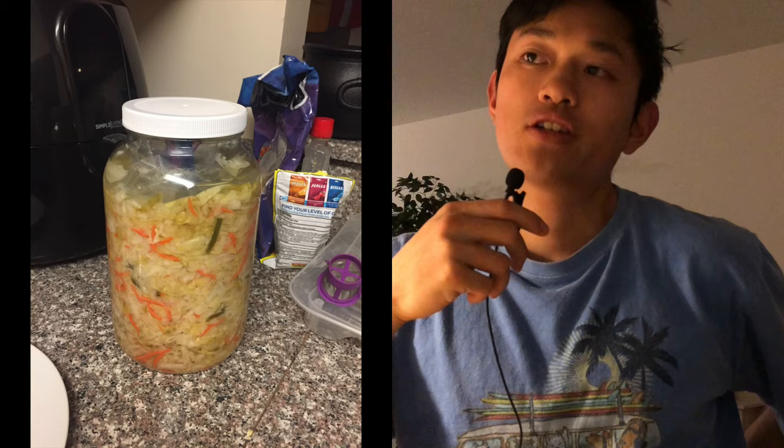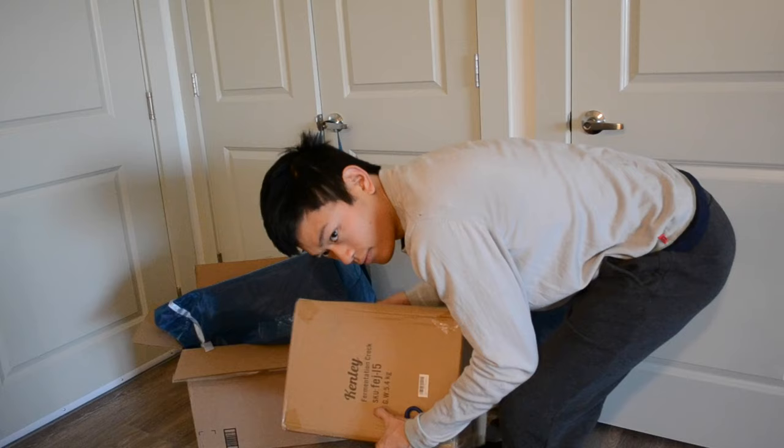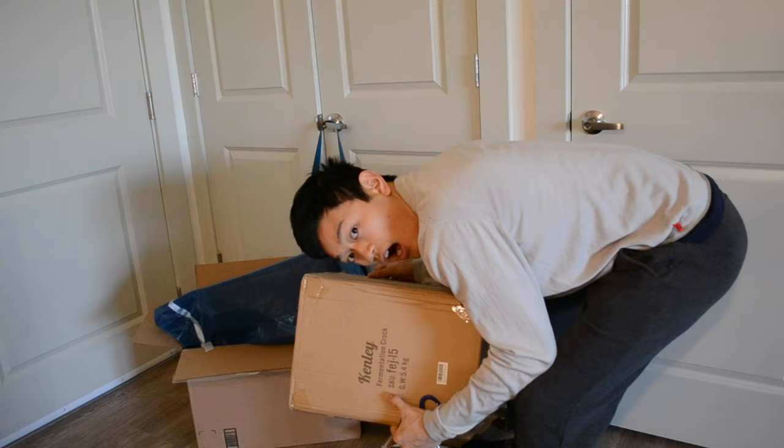The gallon glass jar method works for a while. It's a good method, but I think you have to level up at some point. So I got this fermentation crock about two months ago.